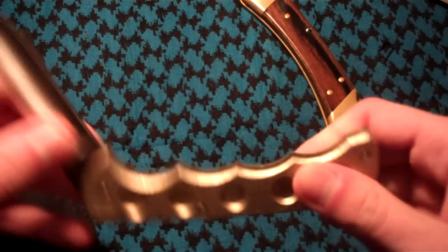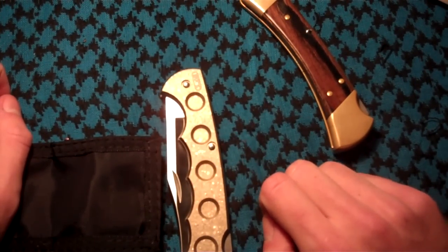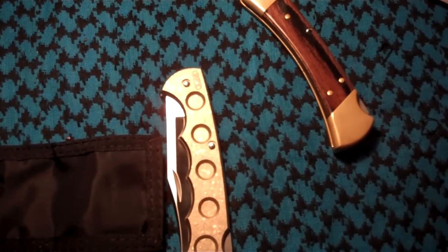Sadly, it is now discontinued from the Buck line of knives, but can be bought off second-hand markets on the forums or on sites like eBay for around $120, or the original wooden version for around $35 to $40 from retail stores.